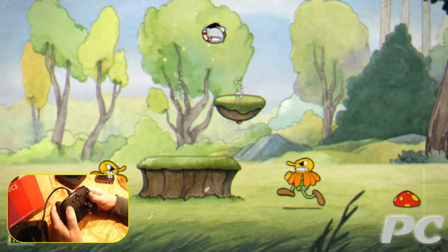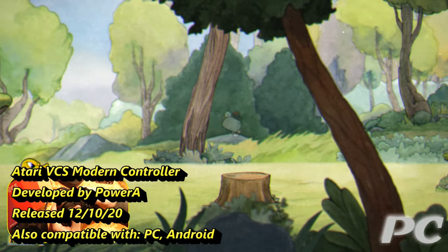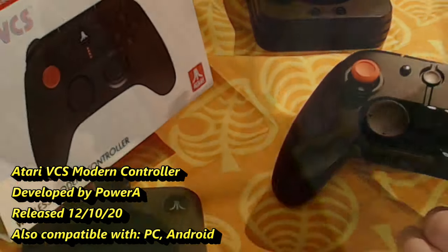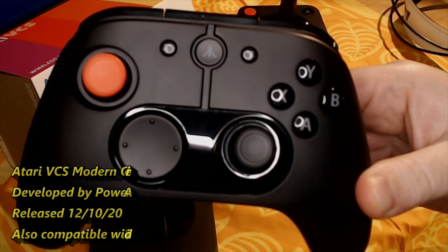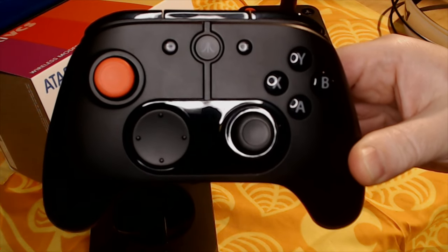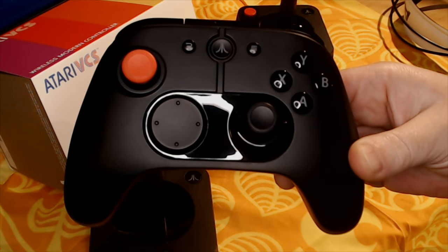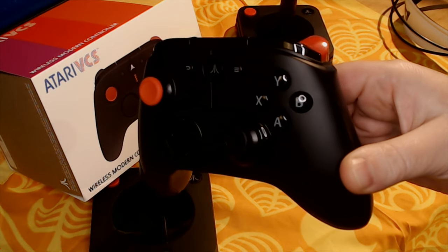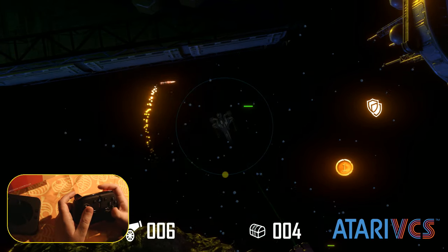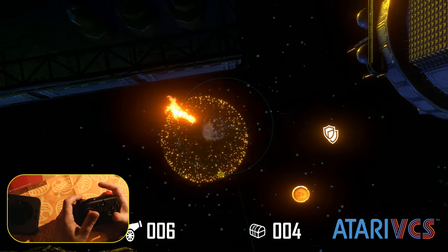There's quite a bit more to say about the Modern controller other than it's an Xbox wireless controller except black and an Atari logo, but that somewhat dismissive statement is also a plus in that there is little to go wrong here. The shortest version of the review: the Modern controller feels good, functions well, sounds a bit clacky and noisy, but just works on the VCS, Android, and PC. It's the same price as the Xbox wireless, so whether you buy it depends on what controllers you already have and whether you like Microsoft's controller better.